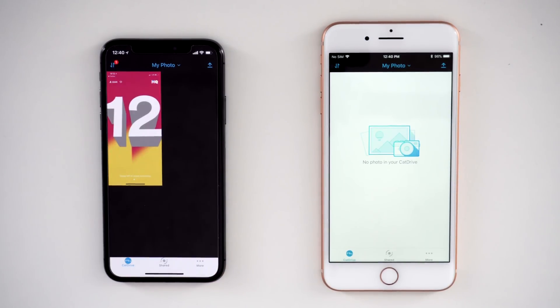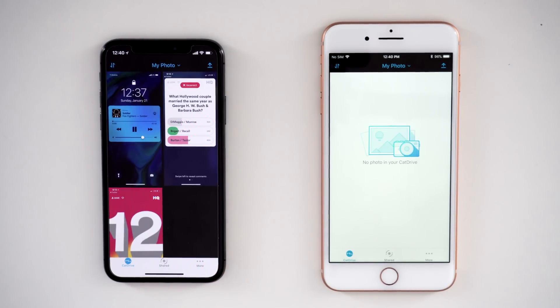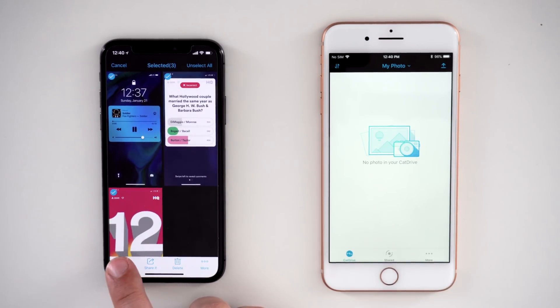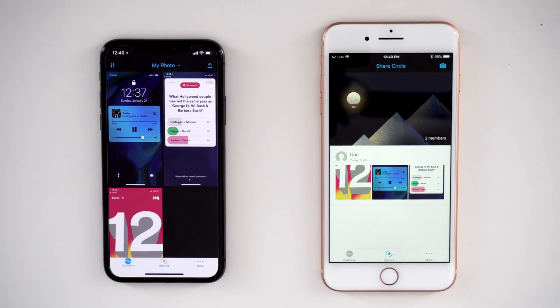Another use case for the CatDrive is the ability to share the drive with anyone you'd like. For example, I set up another iPhone and gave it access to the CatDrive. I can now upload photos, movies, music, etc. to the CatDrive as if it were my own, and I can also share whatever content I want with other members associated to the drive, giving you more control over what you're sharing.